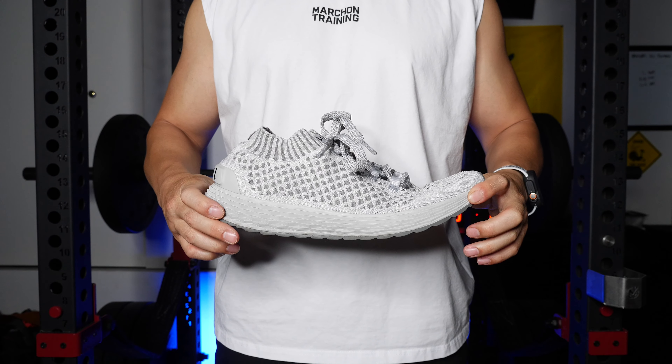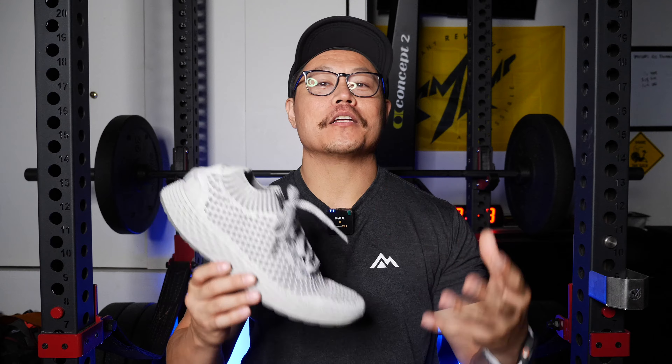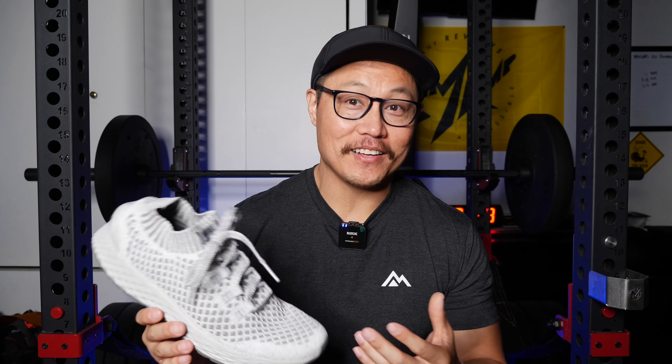Not too long after that, the Aspires got changed to the All Day Knits, and you also still have the All Day with Ripstop. These shoes are still the same shoes that released in 2018 — there have been no updates. I actually did a review of the runners, or All Day Knits, but it was only a written review on my website, and you can see how much I didn't really like these shoes.